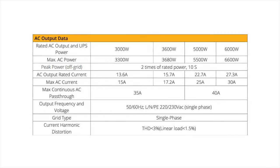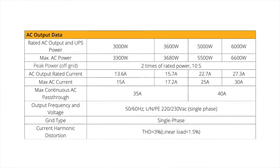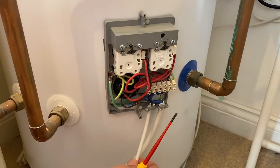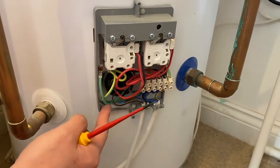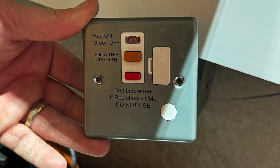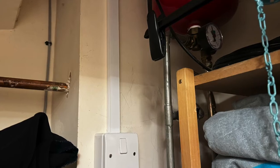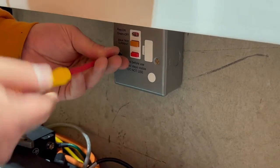In the SunSync data sheet you can see a maximum specification for pass-through current, which for the 3.6 kilowatt hybrid inverter is 35 amps. The cable from the inverter to the immersion heater will likely have a smaller cross-sectional area than the cable feeding the inverter, and would therefore require its own protection such as an MCB or a fused connection unit. While the circuit supplying the inverter is typically safeguarded by an MCB, the cable to an existing immersion heater may require additional protection from an RCD, which could be integrated within the fused connection unit.